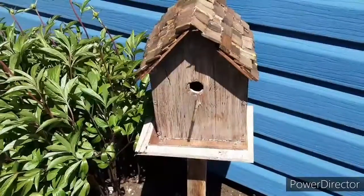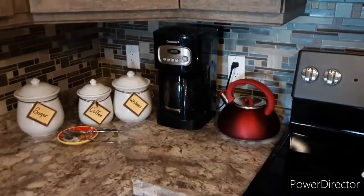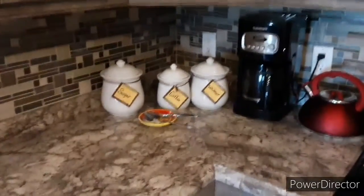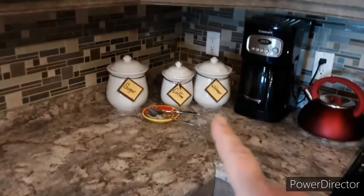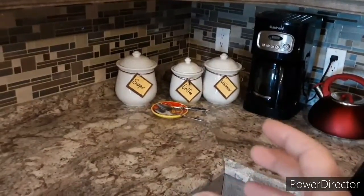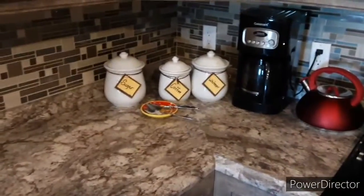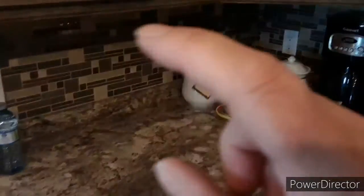Now onto the little bit where I need your help. This is my coffee corner and it's a little bland — I need to do something with it. I was thinking maybe making a tray for the whitener, coffee, and sugar to corral them together, maybe changing the jars out to clear ones so you could see what's in them, and then making a little shelf over here to put some coffee mugs on, and maybe a nice sign.